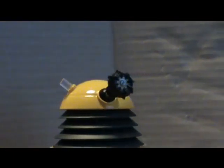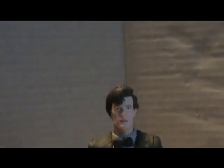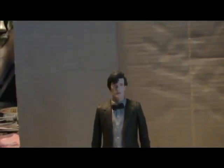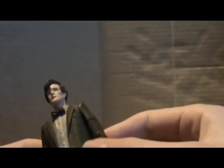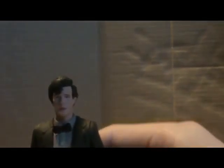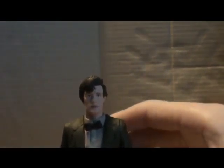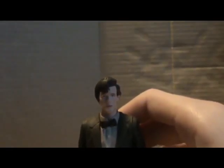Really nice figure — I do recommend you get this set. Next is the Matt Smith figure. I'm not going to fully review this figure because I have reviewed it already. The only differences I can see are that the tweed jacket is a little bit different, like the 11th Doctor set, and the sonic screwdriver is not as hard — it's more wonky, like the 10th Doctor's. If you want to know more, check out my crash set review from April.